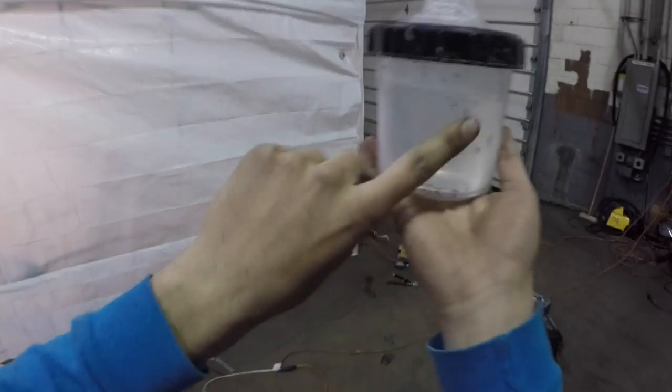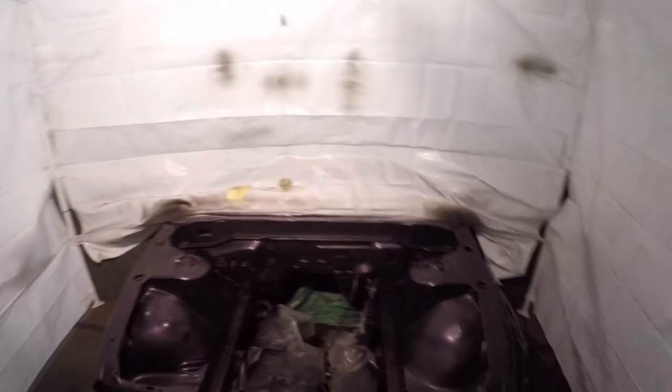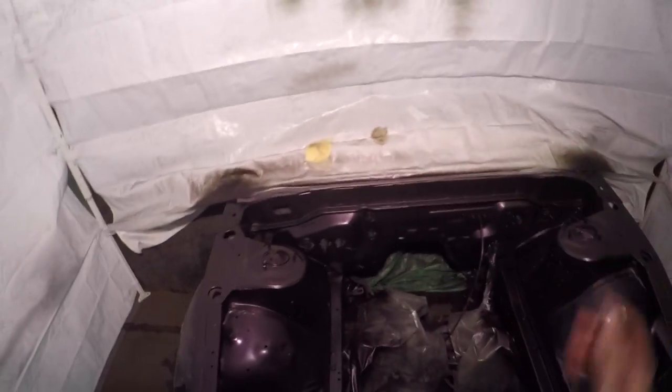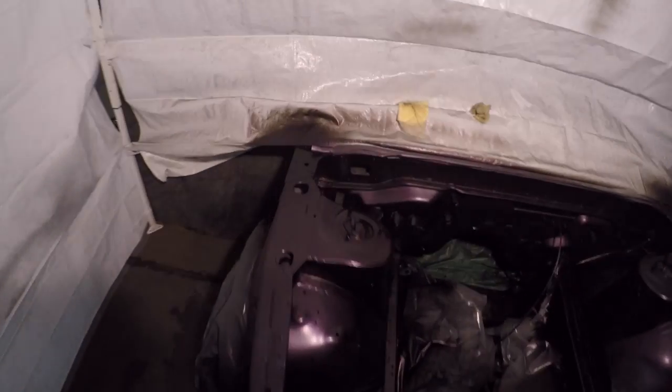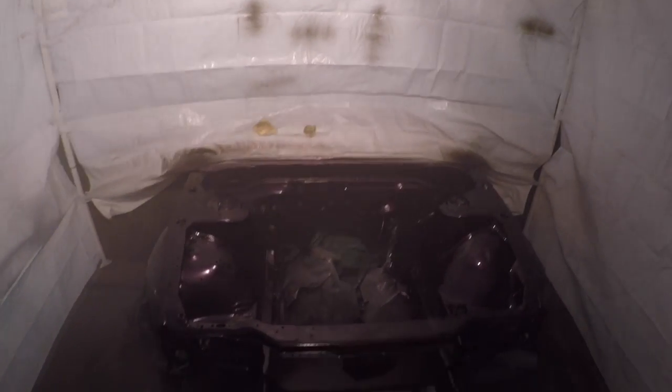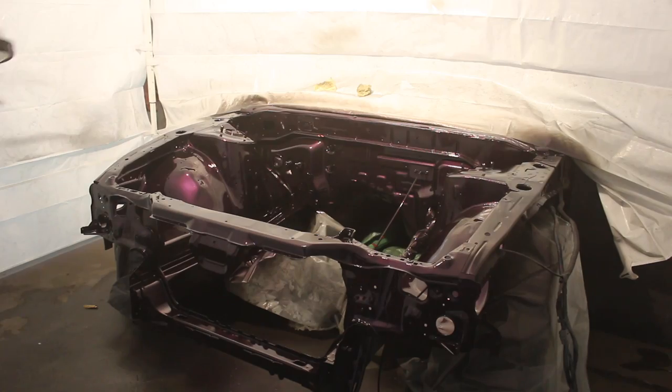Alright, time to apply the clear coat. Same principle — light first coat. I went ahead and tack ragged everything to get all the dust particles out. It's past six in the morning; if I seem a little crazy, that's why. It's almost seven and I've been here since about 11 at night, and I worked all day Saturday. But I want to get this done.